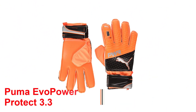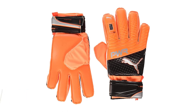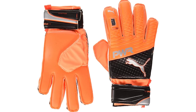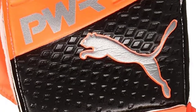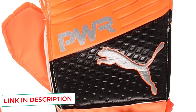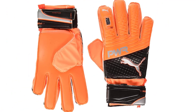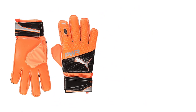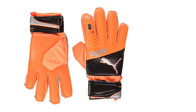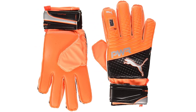Number 2: Puma Evo Power Protect 3.3. Another pair of Puma Goalie gloves, made of latex and a flat cut, these Evo Power Protect 3.3 especially shine because of one thing — their atrociously low price for gloves of this quality; it's an absolute steal. These would rank higher on my list if the finger save could be removed. High quality and protection thanks to the flexible PFP spines, these gloves also feature a multi-grip latex palm for all weather conditions. If you like extra protection, enjoy a flat cut, and are looking for gloves on the cheaper end of the spectrum, these are for you.